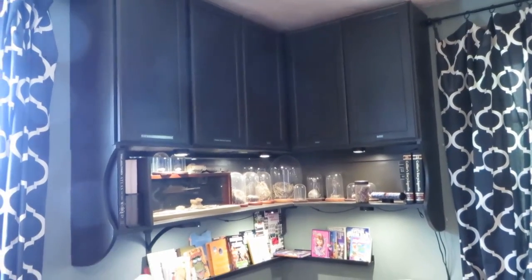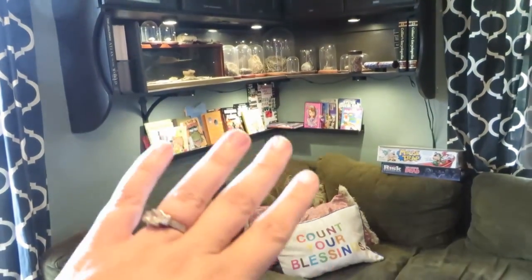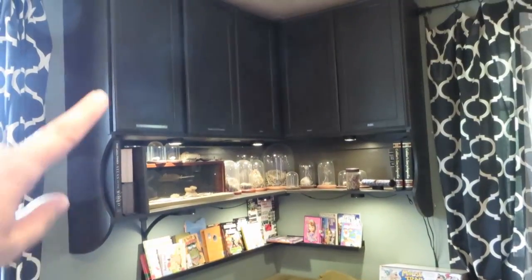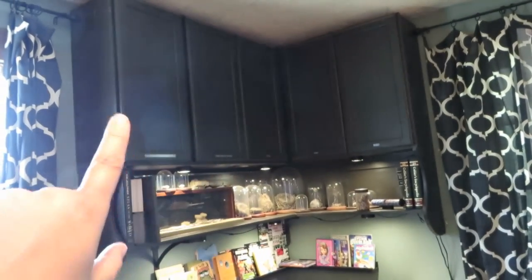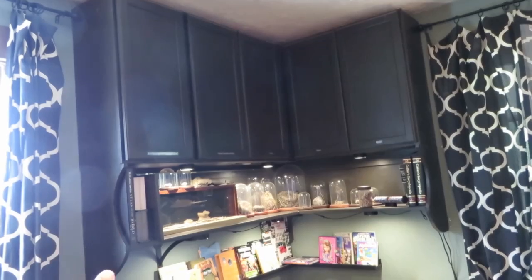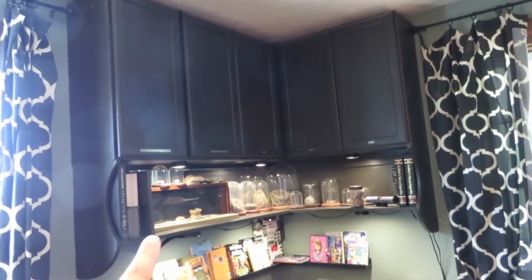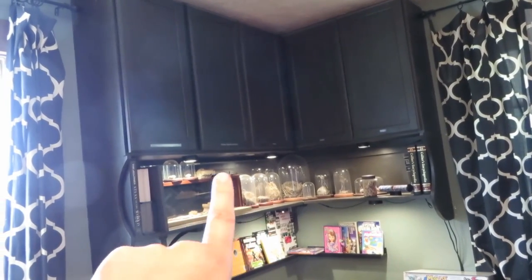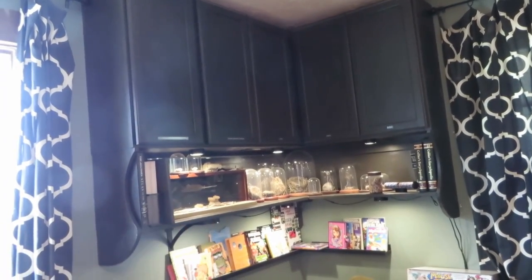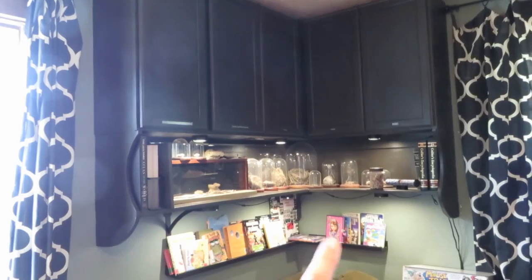This cupboard is in the corner of the living room above our couch. These were unfinished cabinets we bought at Home Depot, then we painted them, and Tom added these little side pieces and a shelf underneath. This is where we keep our collection of nature finds — bird nests and fossils and things — and our library books are underneath.